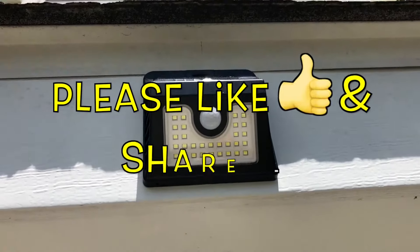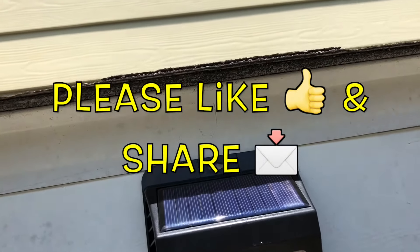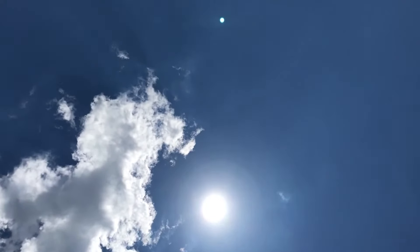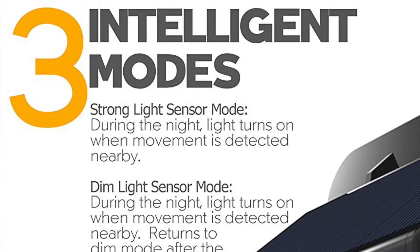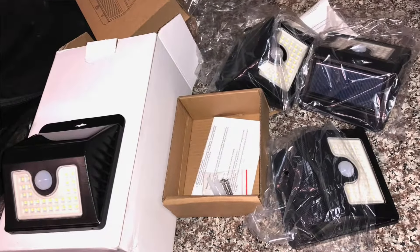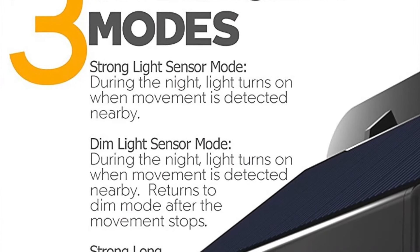They use sunlight to power them. I'll show you some examples of what it looks like in the daytime and nighttime and how I mounted them. These LED solar lights are amazing. I actually bought a bundle of four and I have no regrets thus far, but I'll keep you updated in future videos.